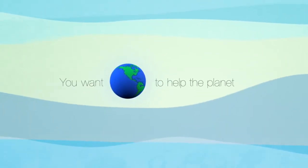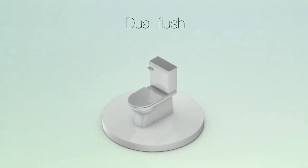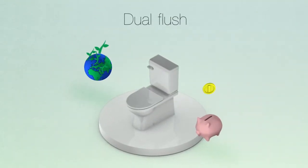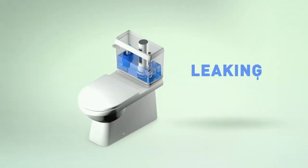You want to help the planet, conserve water, and save money. Converting your toilet to dual flush is an eco-friendly and economical solution. But which converter is right for your toilet? The wrong one either won't fit or might cause leaking.